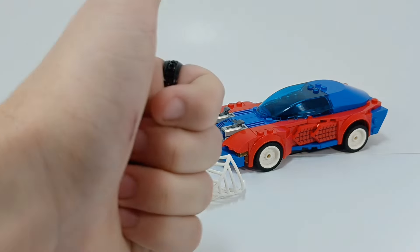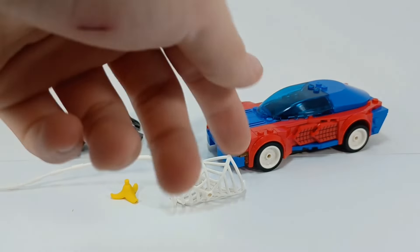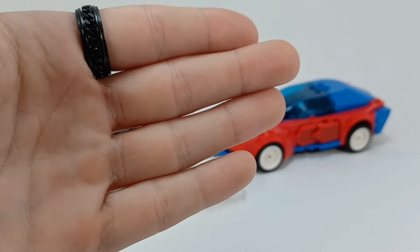If you guys enjoyed this video, please drop a like — rip my palm — comment 'RIP Didi's palm.' Please hit the subscribe button, follow my Twitter, stream every Saturday. Peace out guys, I'll see you in the next one. Bye for now.